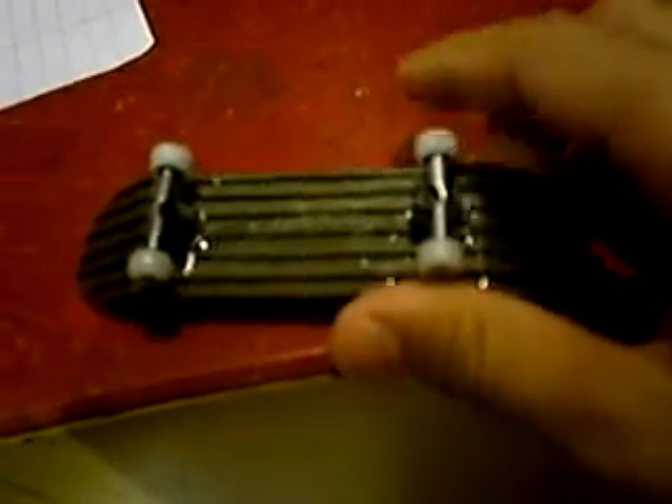Like, seriously, you barely have to flick it and you do a kickflip. It's definitely one of the greatest decks I've used. Holes were drilled perfectly — everything was perfect.